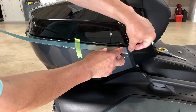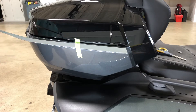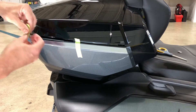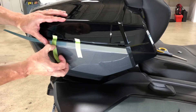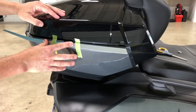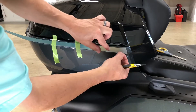It should stop a little bit shy of the beveled edge here. When you have it in place and you know where you want it, we're going to put a second piece of tape on just to ensure that it's going to fall where we want it. Once it's locked in place, we can start our installation of this chrome accent piece for the tour top case.